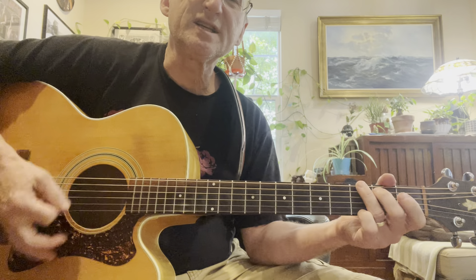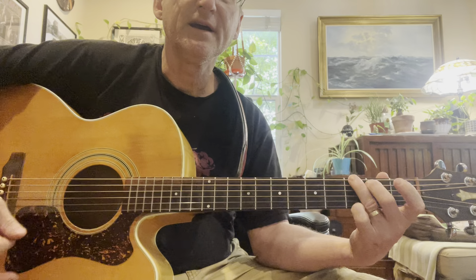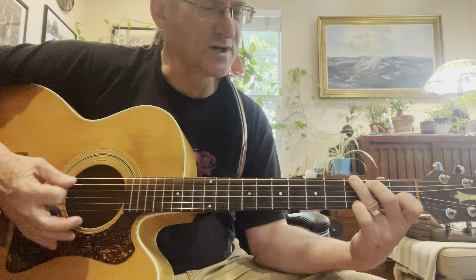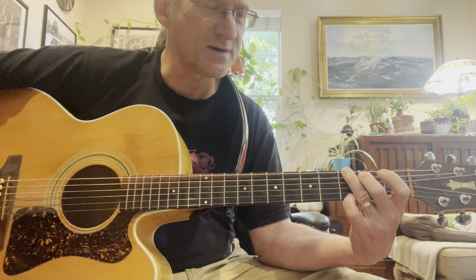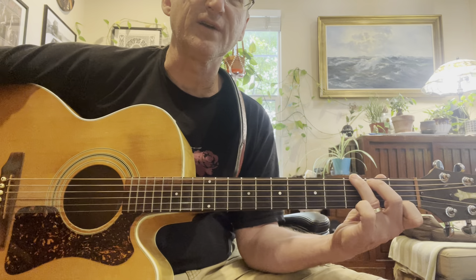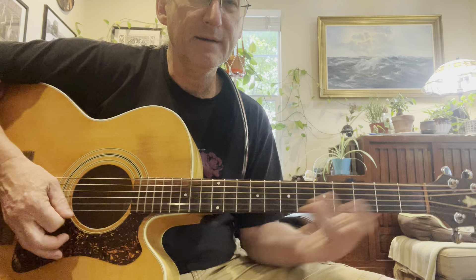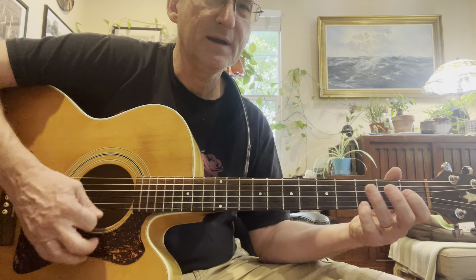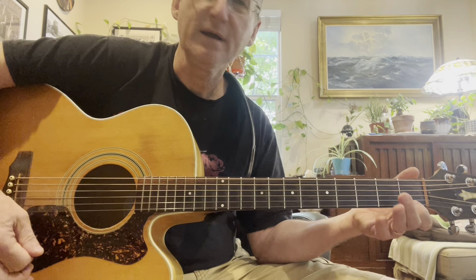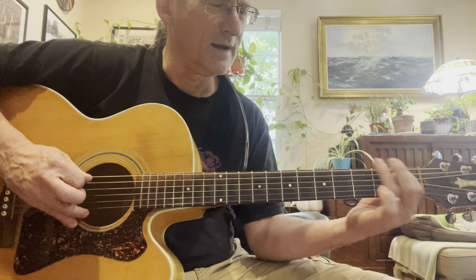So this G7 - if you're just fretting it, I'm changing out the pinky on the third fret of the high E string to the first fret. What I do is I go: a bass hit and then picking up. Basically that pattern.